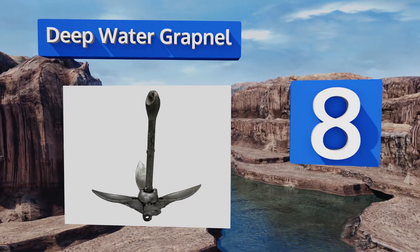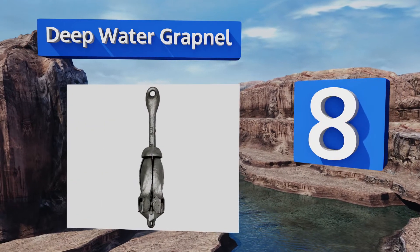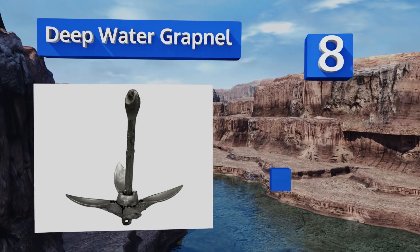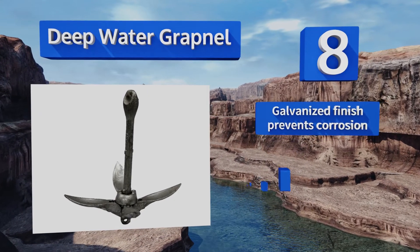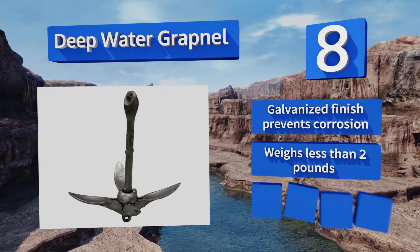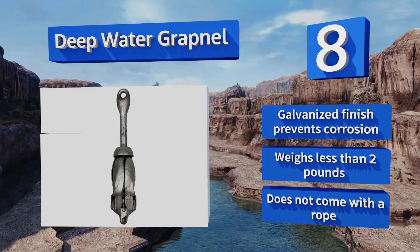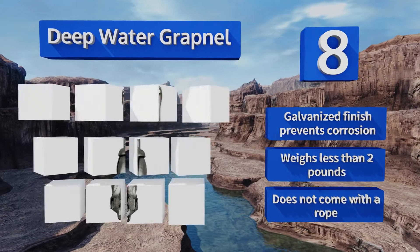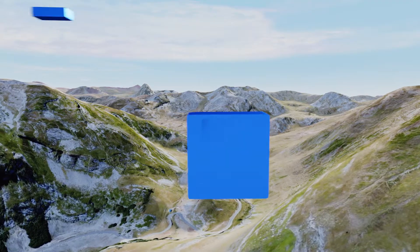At number eight, a tiny model suitable for very small boats, canoes, kayaks, dinghies, and inflatables — the Deep Water Grapnel is portable enough to carry on a portage during a canoe trip without a problem. It takes up next to no space in storage, its galvanized finish prevents corrosion, and it weighs less than two pounds. However, it doesn't come with a rope.